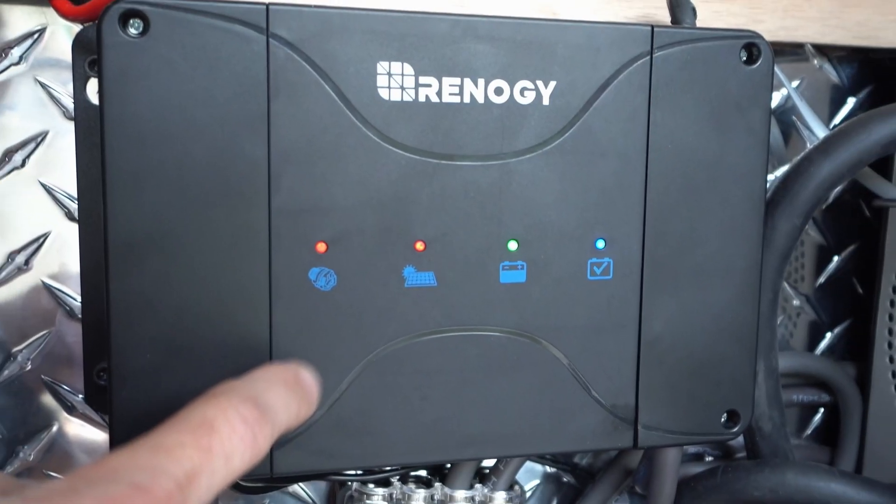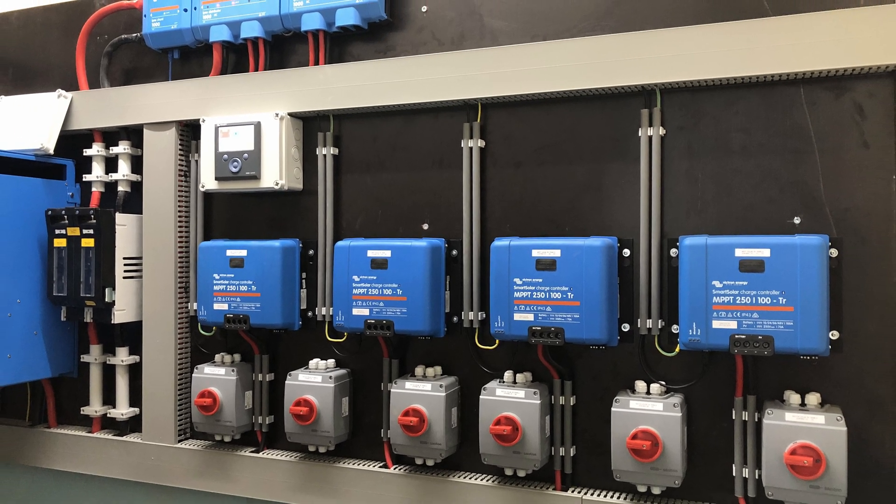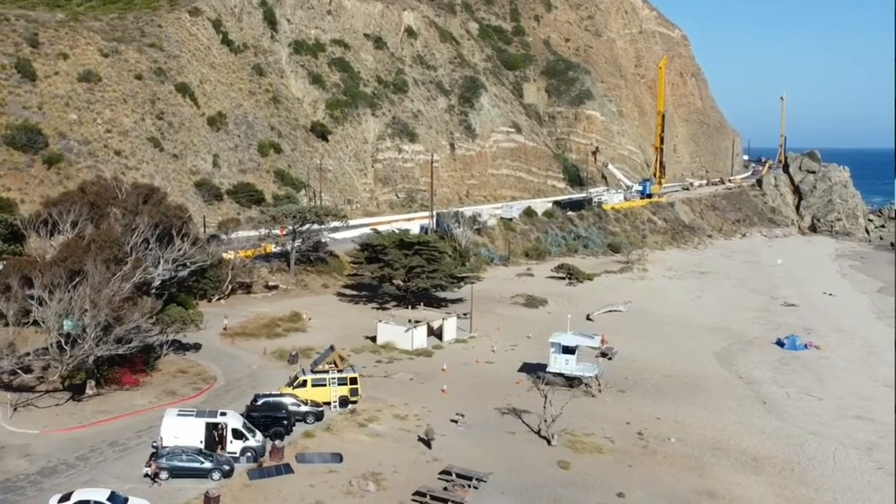This video is about MPPTs — the box that we connect, the interface between the solar panels and the battery. I found out recently you can connect as many MPPTs into one battery bank as you want. You could have 10 MPPTs. If you're adding solar panels like I did with my fold-ups and you realize you don't have enough amps available, buy another MPPT.